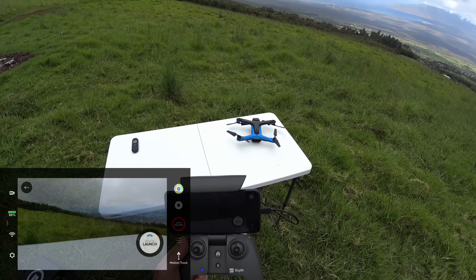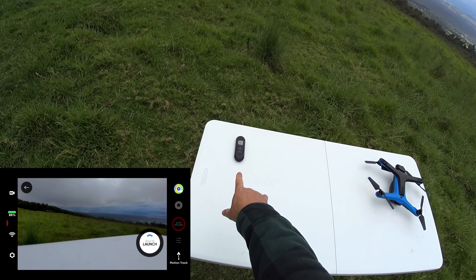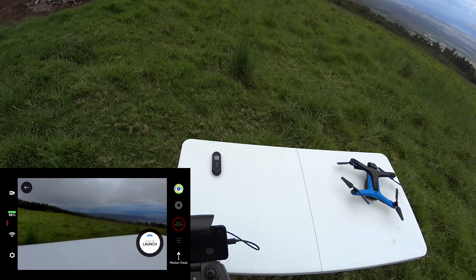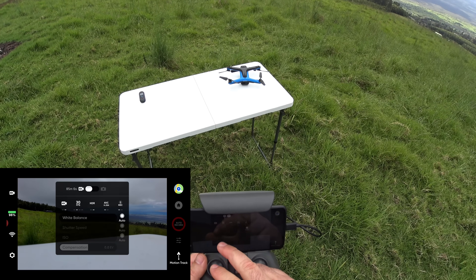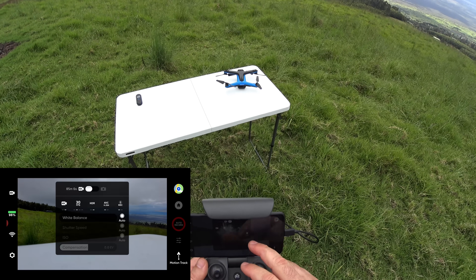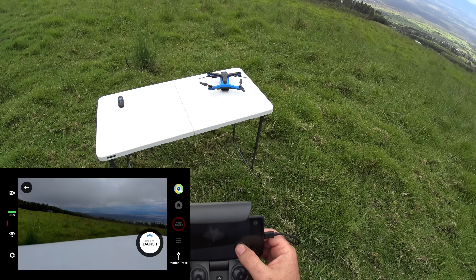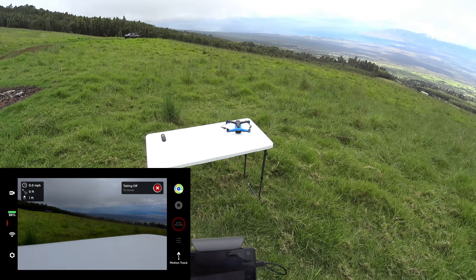Okay guys, so here we go on my screen recording. I had it sitting here for about a minute — this is the GPS beacon here — and everything's connected all together with the controller, the beacon, and the Skydio 4K. We want to be in 30 HDR, so we'll just do that. Let's go ahead and launch — I'm just holding it to launch. Taking off as normal.